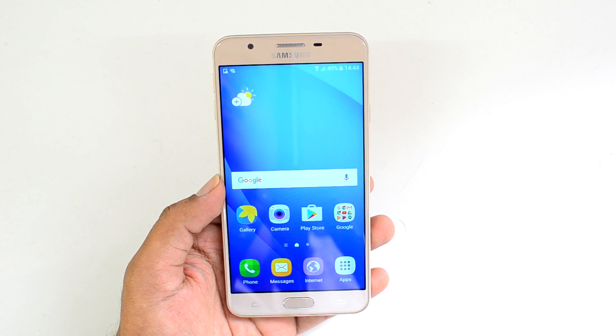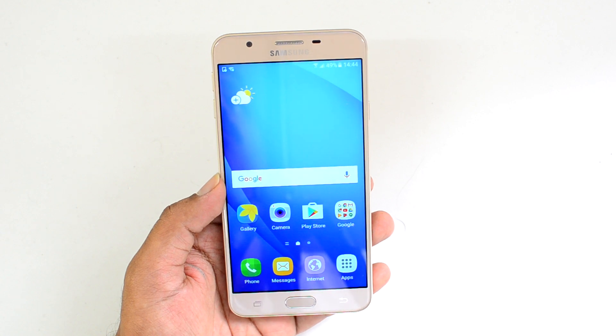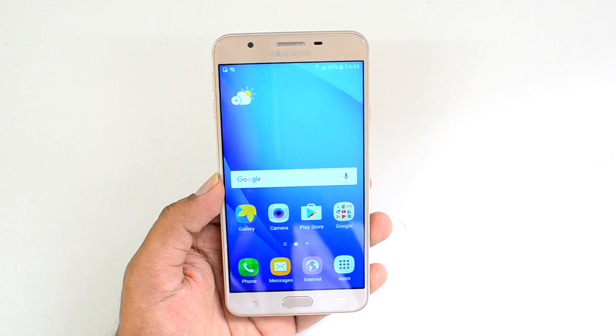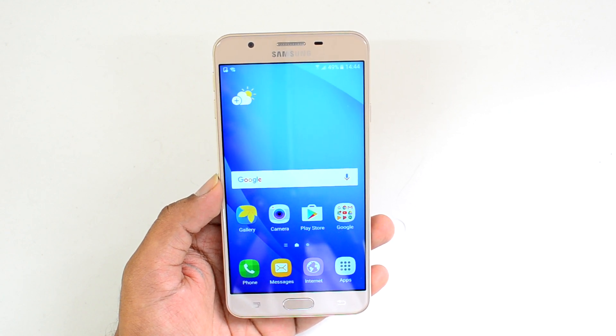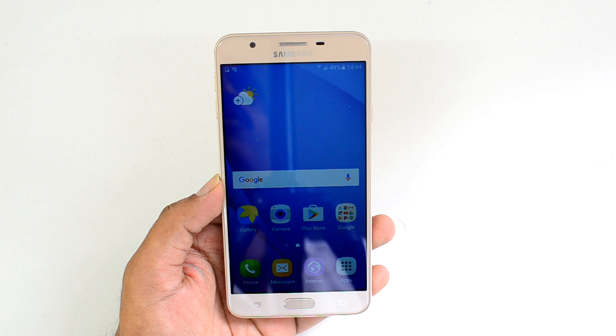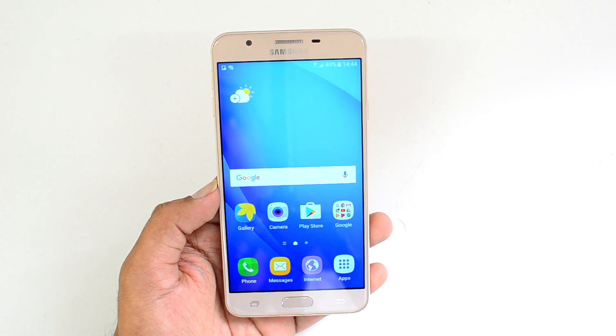That was the 15-point FAQ on the Samsung Galaxy On Next. Hope this answers all your queries — if you have more questions, shoot a comment below and we'll be glad to help. Don't forget to hit the like button and subscribe to our YouTube channel for more videos. Thanks for watching and have a great day!